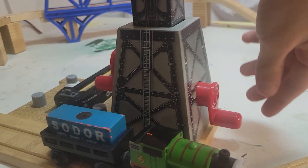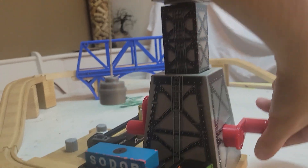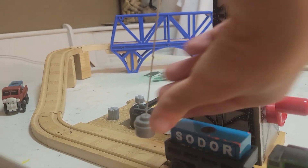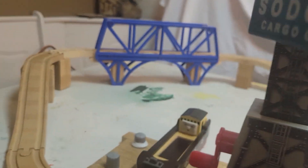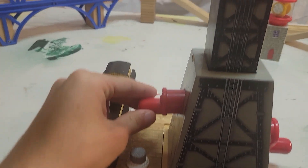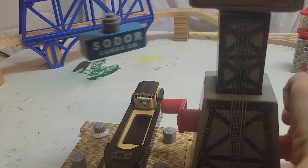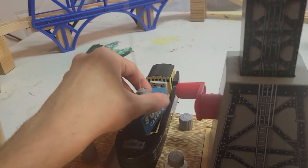The gimmick of it is that basically Cranky can use these little hook things on his sides to take Percy's cargo piece right here, lift it out of a truck, and using this other knob on the sides, he can move it all the way over to where Bolstrode is.